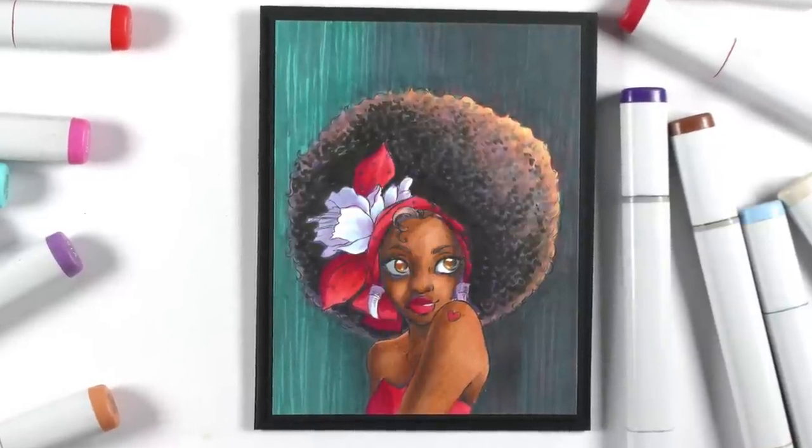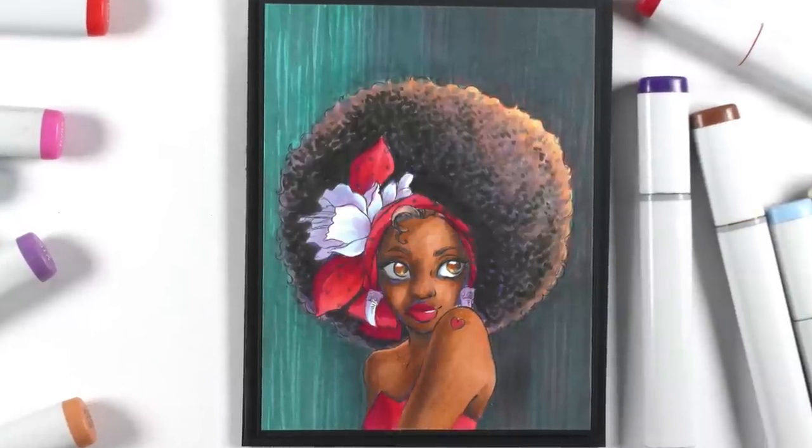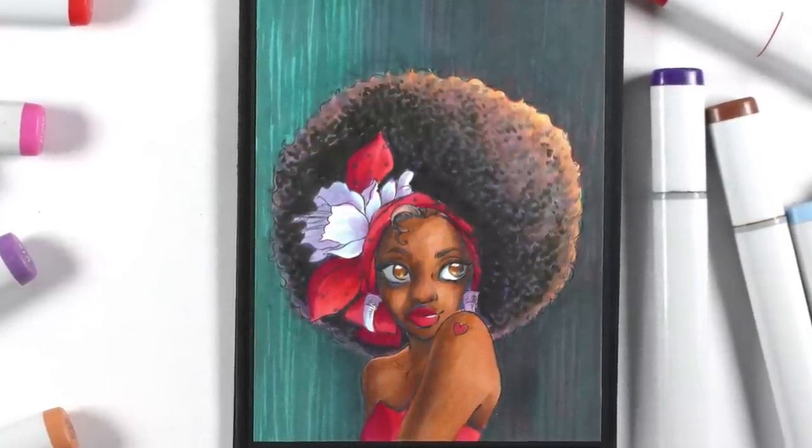Hey everybody, it's Sandy and I've got the coloring of this amazing image as well as a whole bunch more information in this video. So sit down with a cup of coffee. Let's have a chat.